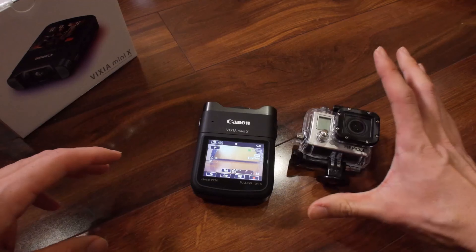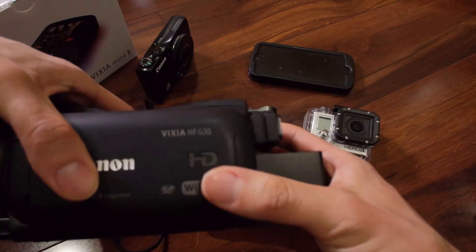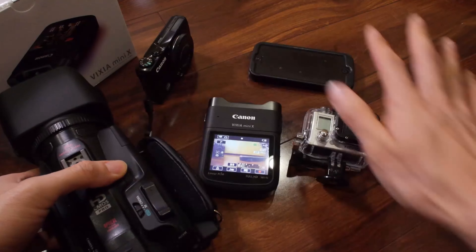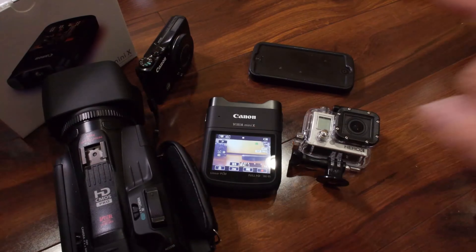I'm going to shoot some test footage and post it in future videos. I'll compare this footage to a GoPro 3, a Canon S120, iPhone 5, and a Canon HFG30 — all shot at 1080, 30p — and show you quick clips to compare.